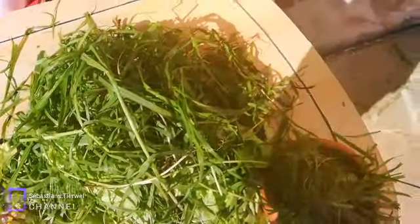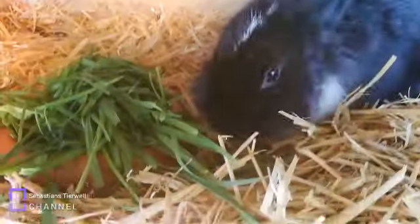Die Hasen dürfen auch nasses Gras essen. Die machen das ja auch in der Wildnis – nasses Gras fressen macht keinen Unterschied. Ich gebe meinen Hasen eigentlich öfters nasses Gras. Im Sommer zum Beispiel habe ich den ganzen Rasen mit dem Schlauch nass gemacht und die haben es gefressen – es ist nie was passiert. Meine Hasen kriegen eigentlich nur Frischfutter, Trockenfutter nur ab und zu.